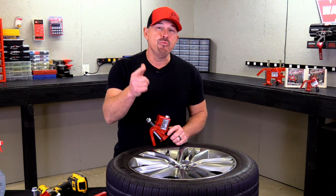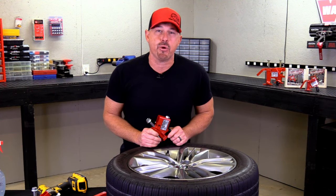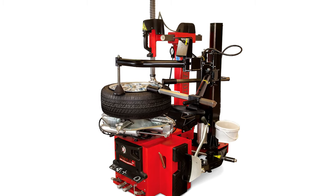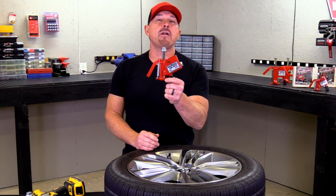Are you a DIYer that likes doing work on your own cars and trucks? Well then you know the importance of having the right tool for the job, especially when it comes to changing your own tires. Now we all know that those big tire changers are pretty expensive and take up a lot of room in our shop. So today we're going to take a look at a better alternative.